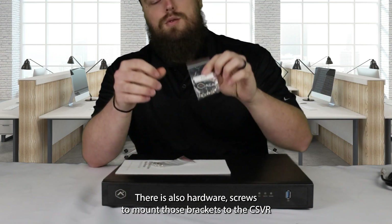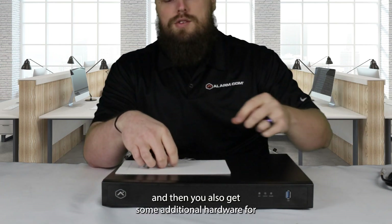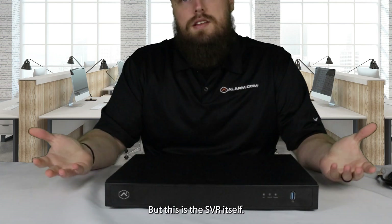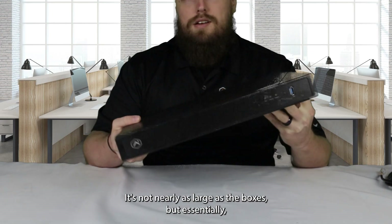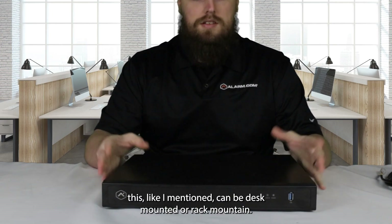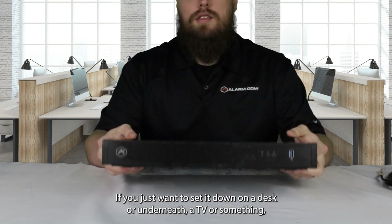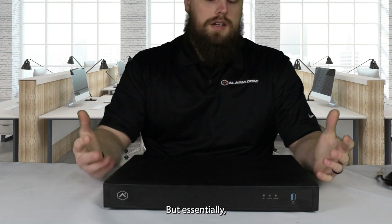There is also hardware and screws to mount those brackets to the CSVR. You also get some additional hardware for putting in a second hard drive if you need one. This is the SVR itself — it's pretty standard size for an SVR. It can be desk mounted or rack mounted. It does come with little rubber feet if you just want to set it down on a desk or underneath a TV where you're going to be locally viewing all of your cameras.